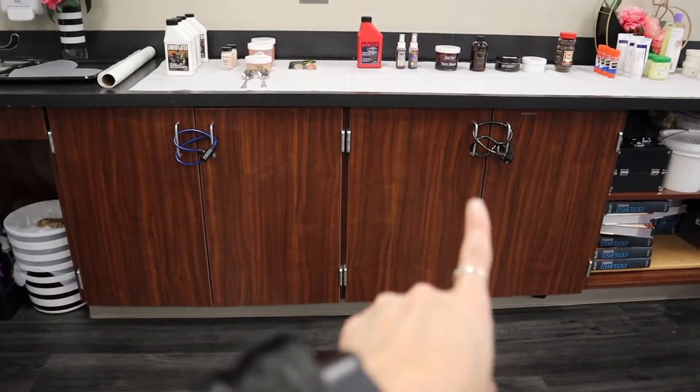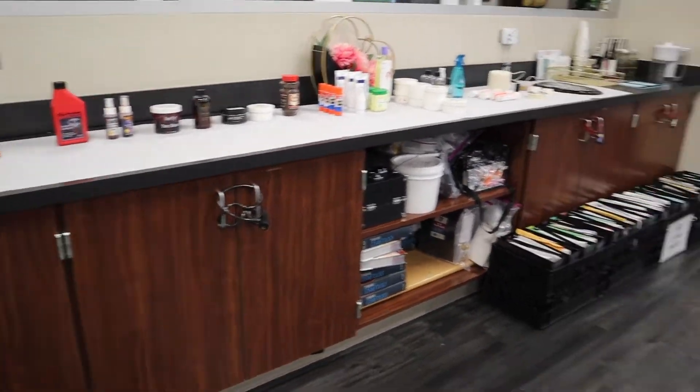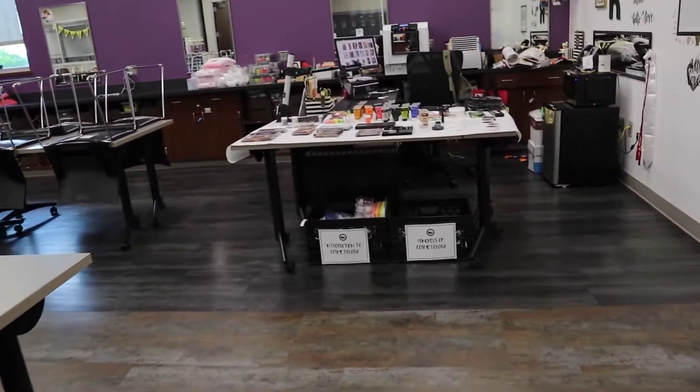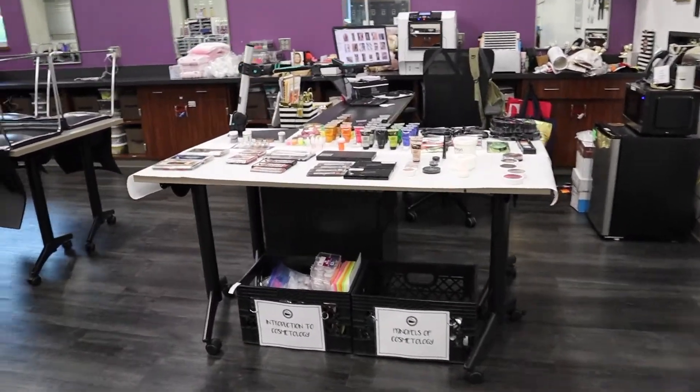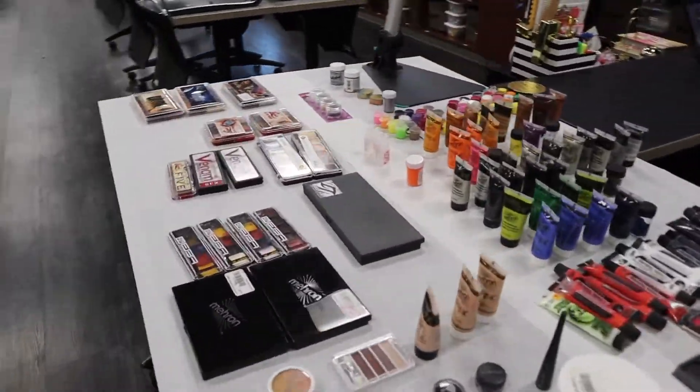That's my cabinet, which I've already gone through all of it — that's where I store all of these things. All right, thanks for tuning in. Don't forget to subscribe, and we'll see you on tomorrow's video that's going to show you what we ended up doing with all this cool stuff.